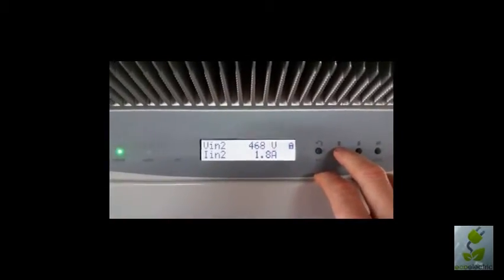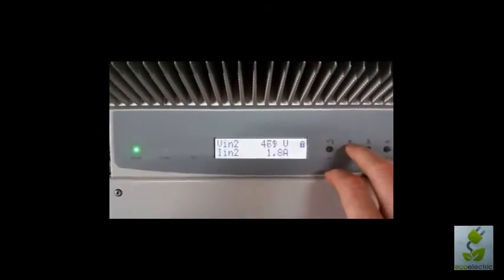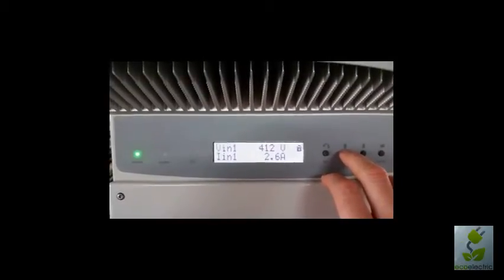This is electrical voltage of tracker two — the voltage and the current both in DC. Input one is the same, all changes in real time.